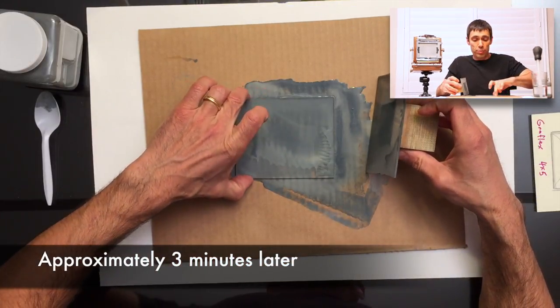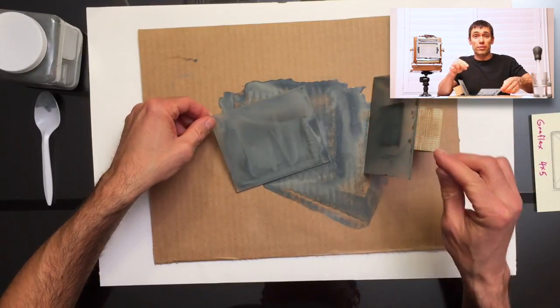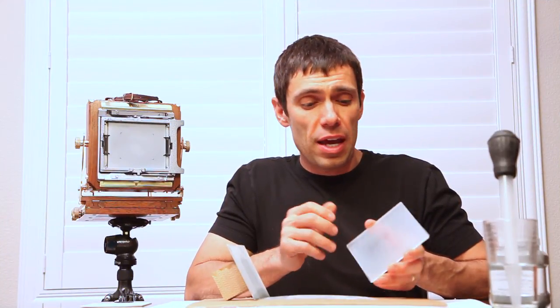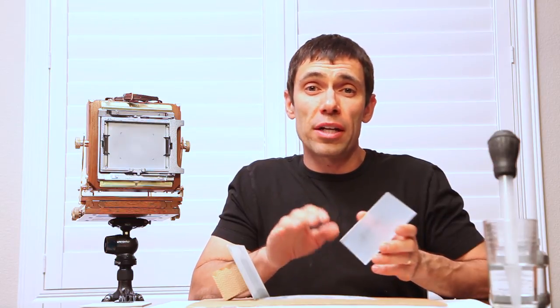Now I'm going to wipe this clean in the sink and see how we've done so far. I've washed off all the silicone carbide residue and dried my ground glass. That's an important point — you need to dry the ground glass so you can actually see the effect that all that grinding had on it.